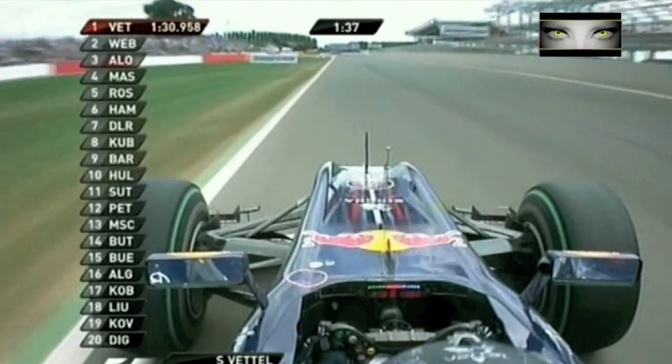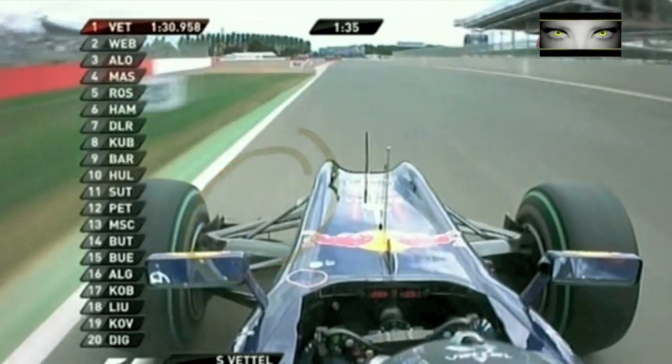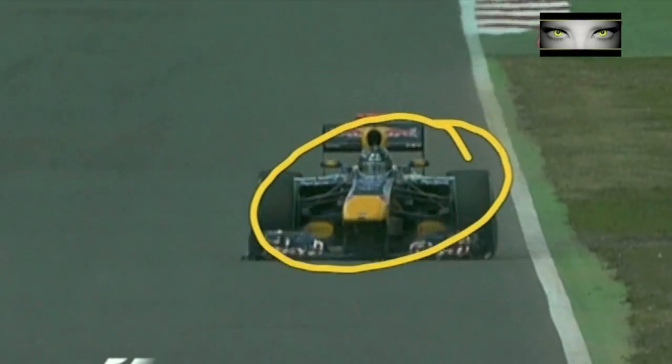This happened at Silverstone. Now we're on board with Vettel in P3, the third practice session. You're about to see a failure on the car. It has happened — not very clear at first, but we have another shot which shows it even better. There it is, the failure on the car.